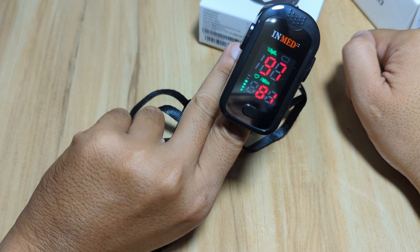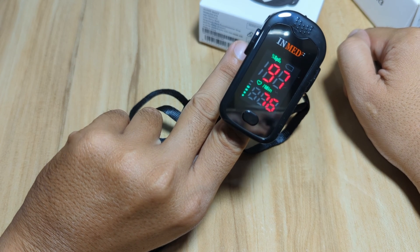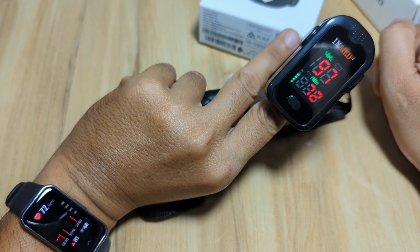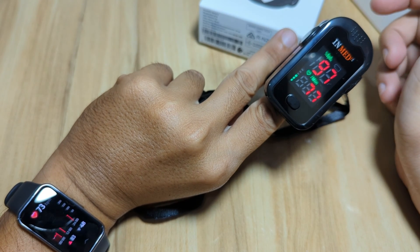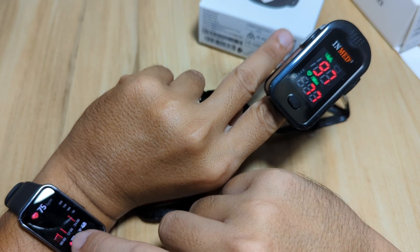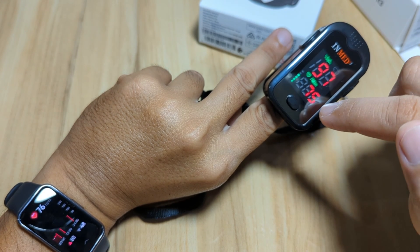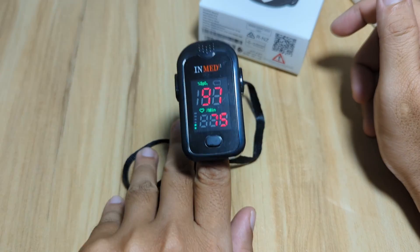Now let's check the heart rate. We have 88, then 81, 78, 74, 73 on the Band 9. The medical grade device is also reading around 72 to 73. We have the same result — 73 on both devices. Similar beats per minute here. It looks like this one may switch to 74, and now we have 75 to 77 on one side and 76 to 77 on the other — the same result.